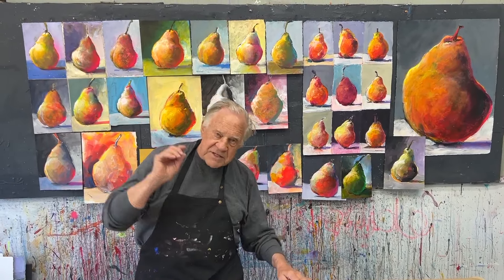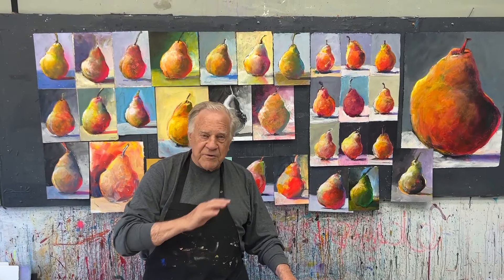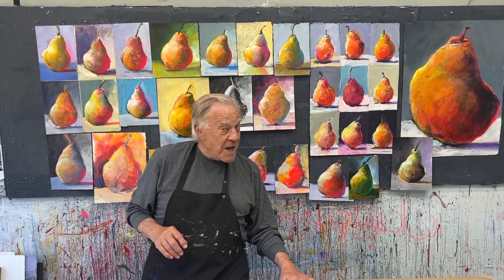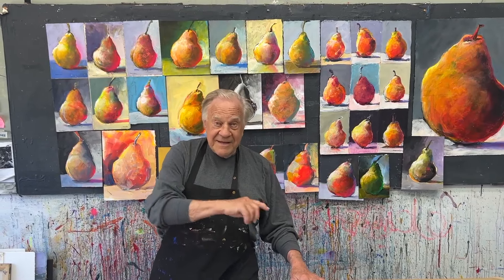Everybody paints pears, but now this is your pear. The same scene over and over, the same subject over and over — that's how I learned how to paint multiples. This being one of the best Bob Blasts, I can't wait to show you the multiples. Enjoy this one.